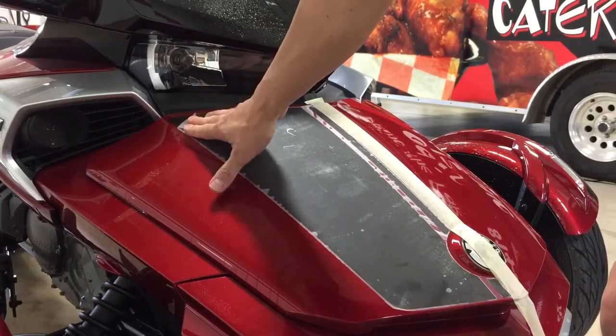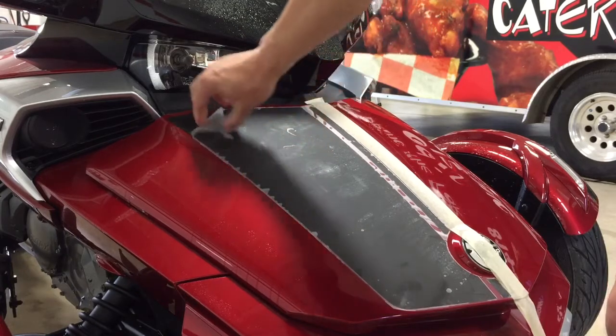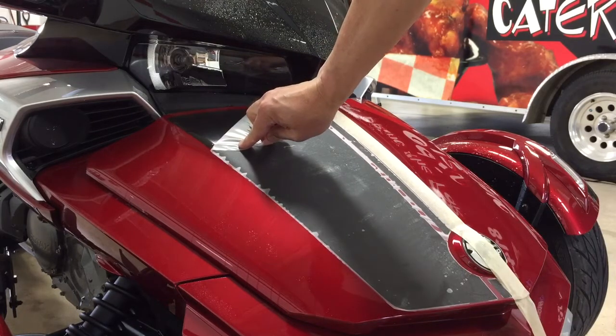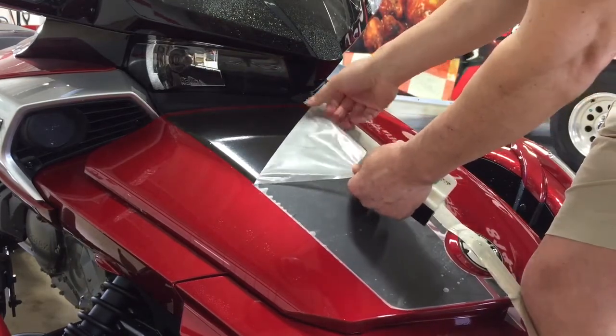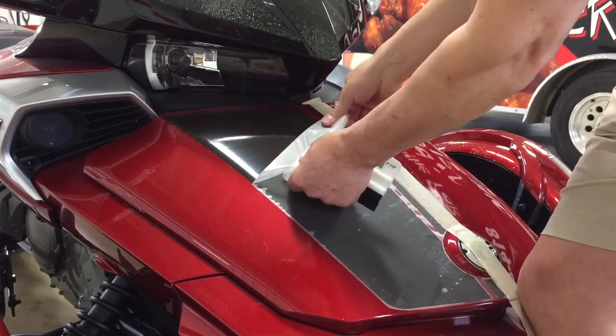When you peel the transfer tape, you always want to peel it back on top of itself. So I'm not pulling up — I'm pulling back. This is going to help the material to transfer without picking it up. If it does pick it up, just lightly slide it down and push it again.